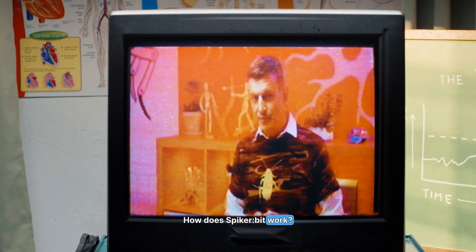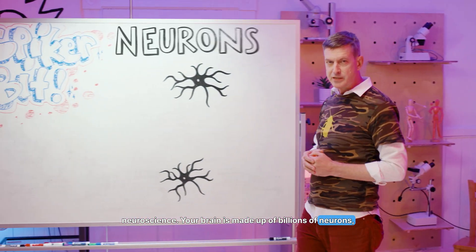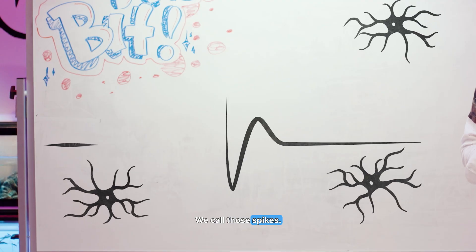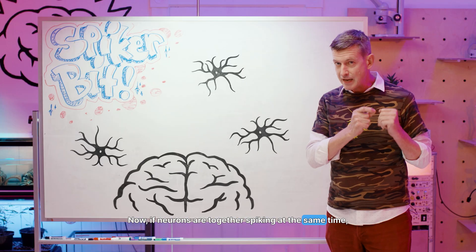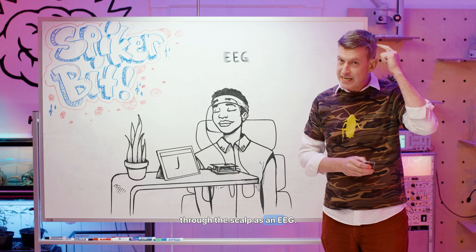So how does the Spyker Bit work? To answer that, we need to know a little bit about neuroscience. Your brain is made out of billions of neurons, and each neuron sends a secret electrical message to other neurons — we call those spikes. Now if neurons are spiking together at the same time at the same spot of the brain, you can detect that through the scalp as an EEG.